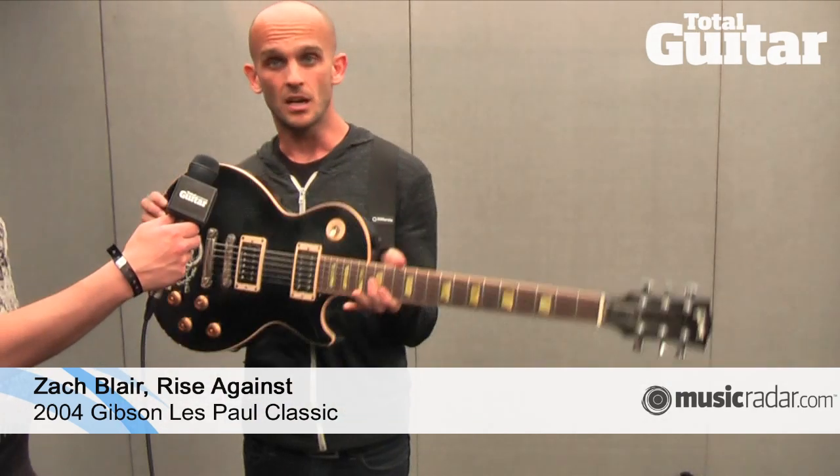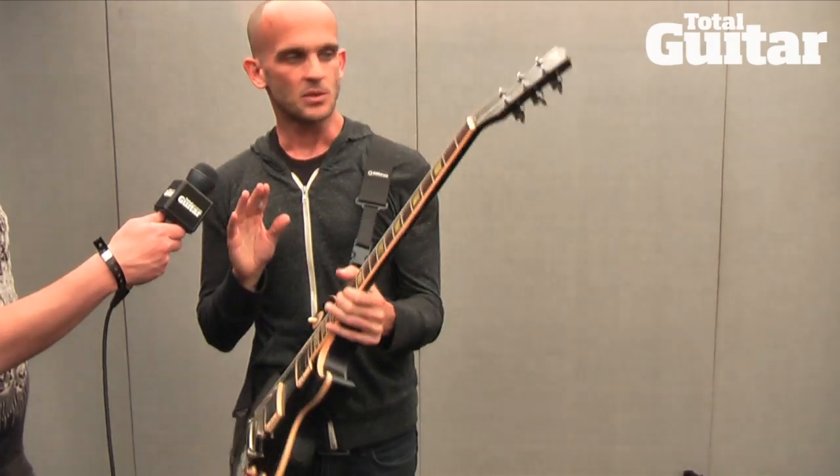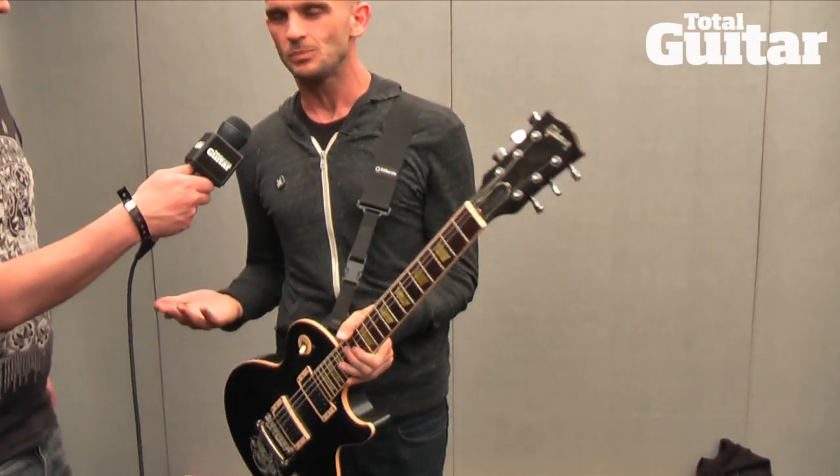How's it going? I'm Zach Blair from Rise Against. I'm here with Total Guitar. This is my guitar — one of my guitars. This one is a 2004 Les Paul Classic. I got it at Guitar Center in Dallas, Texas, where I'm from.